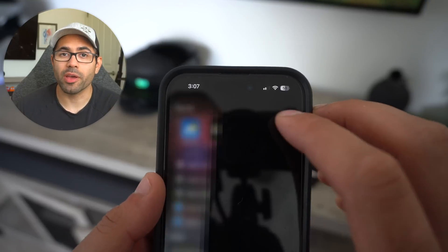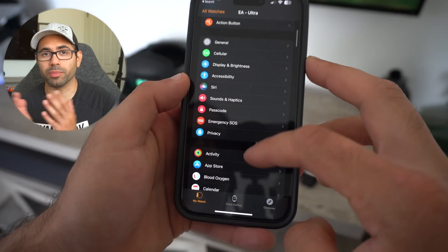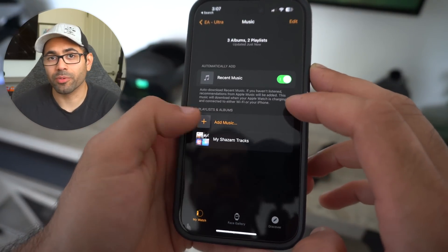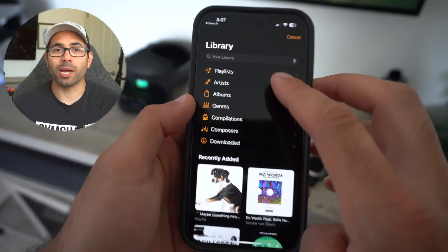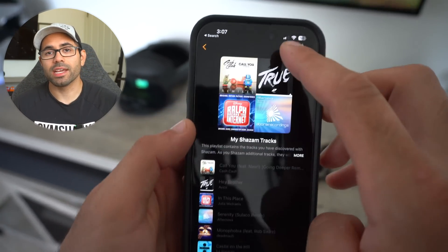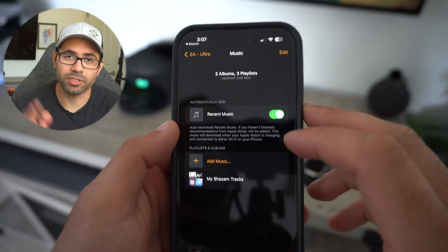Number seventeen: many people forget about this, but you can actually store your music playlist in the built-in 32 gigabytes on your Apple Watch. Just open up the main Apple Watch app, select the playlist in the music section, let it download, and you're all set.